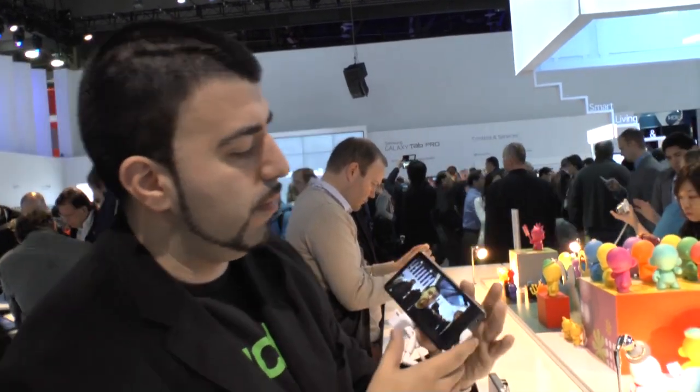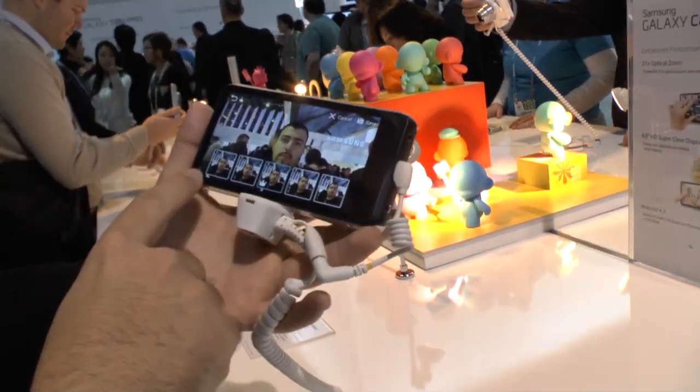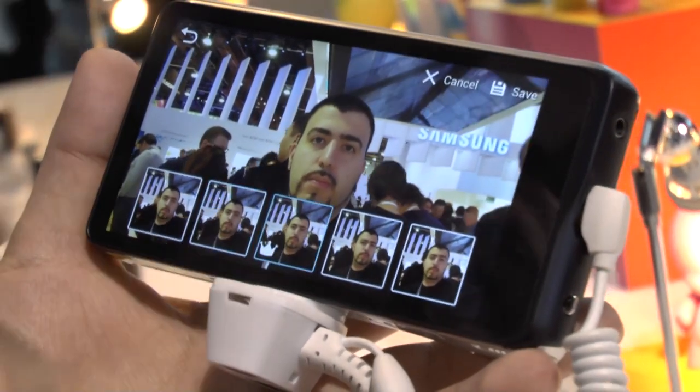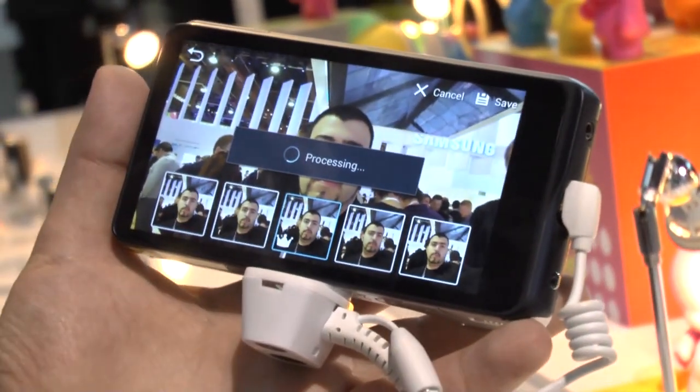As we can see, we have a couple of different shots. You can turn your head, you can kind of take it, and you can choose the best one. It says this one's the best one, so as soon as I hit save, it will save that version of it.